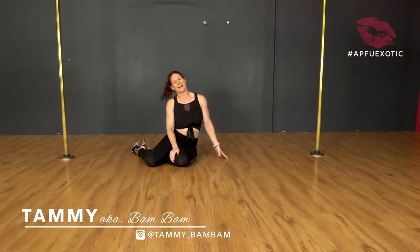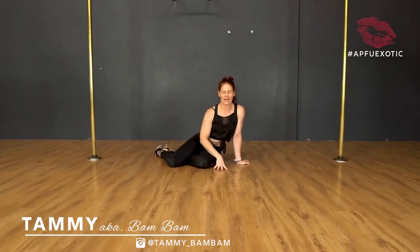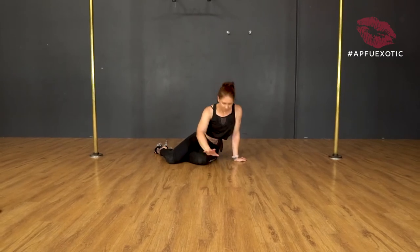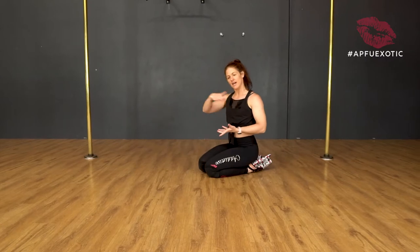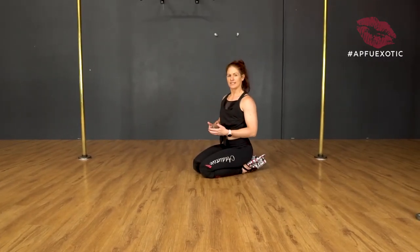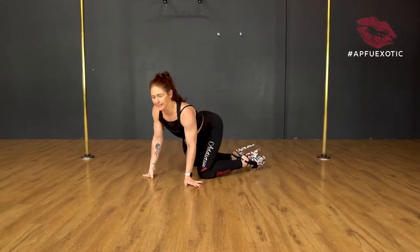Hey guys, Tammy here and in today's challenge I'm going to talk you through a really cool little floor work sequence. In the video you would have just seen, you saw I started on my tummy and I rolled up into a straddle position. I'm going to break it down first from a candlestick straddle position to make it a little bit easier.